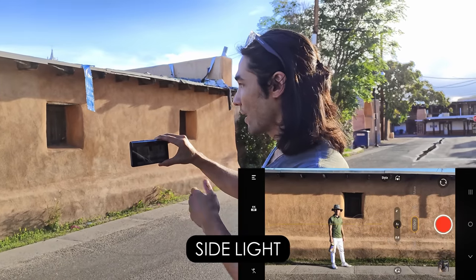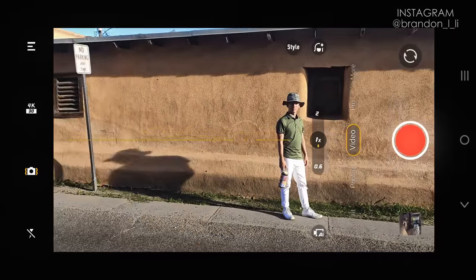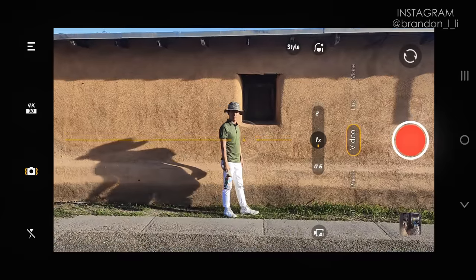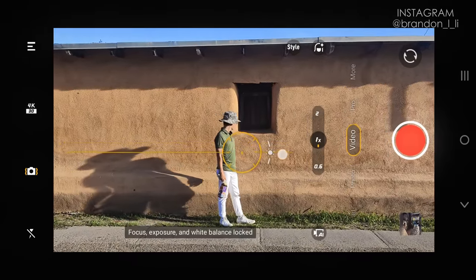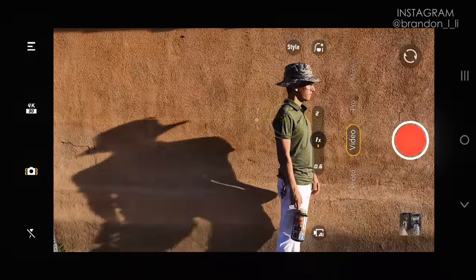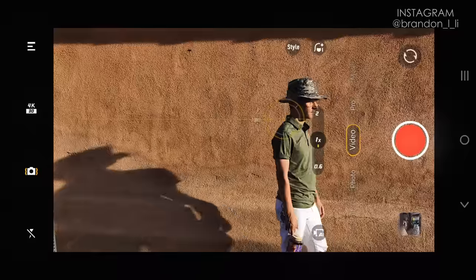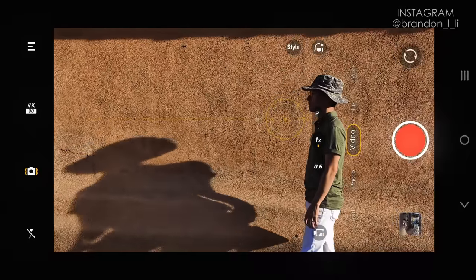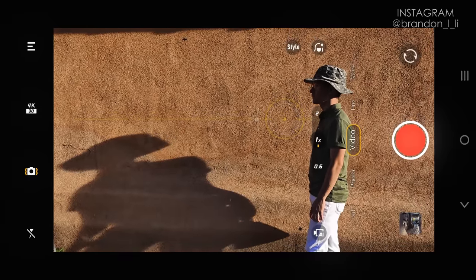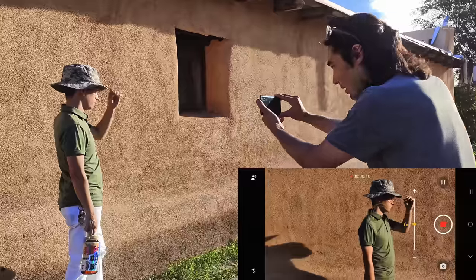Now I'm going to use some side light. We've got Elliot standing here and this wall is being side lit, so you see all the texture and there's a cool shadow behind Elliot. I have him move closer to the wall so his shadow falls on it. I lock down my exposure and set it to my taste. One important thing: have your subject face into the sun so you get light on their face. If Elliot faces the other way, you can't see any detail on his face in a side light situation.